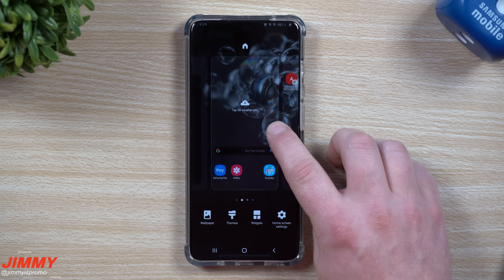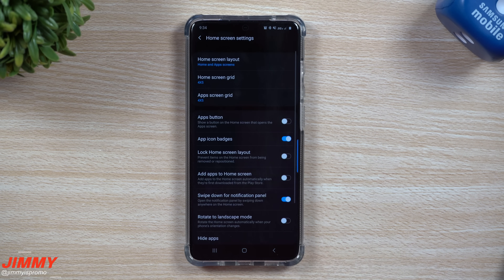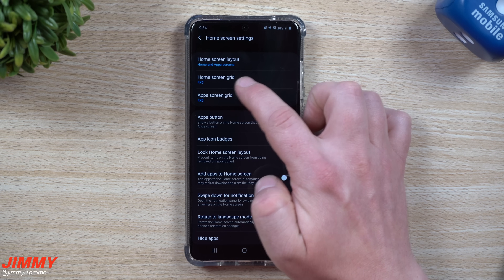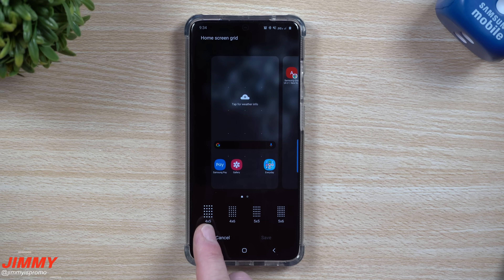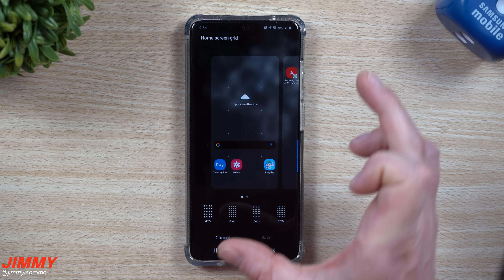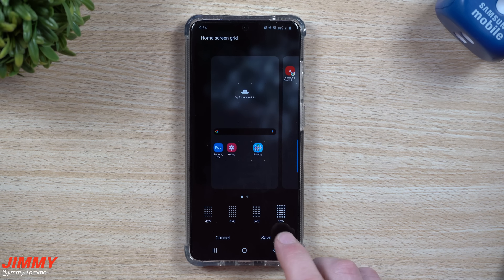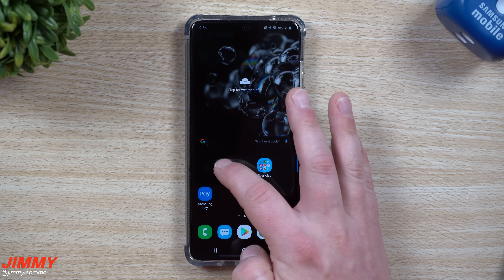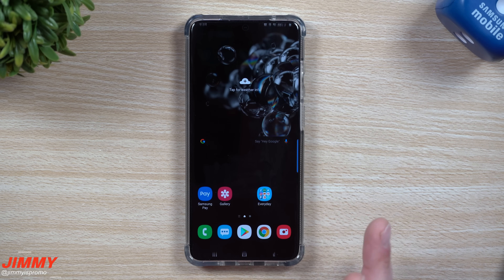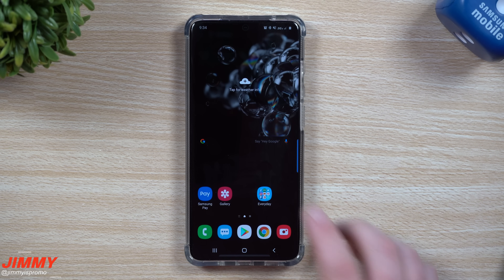Next, go back inside of the home screen settings — press and hold on an empty area of the screen and hit home screen settings. Here, I change the grid for both the home screen and the app tray. By default there's a lot of space between each individual app, so you end up with fewer apps and widgets per screen. I like to go to the largest screen grid so I can fit more on each page, and ideally have everything on the first page without needing a second.